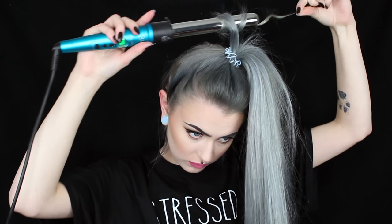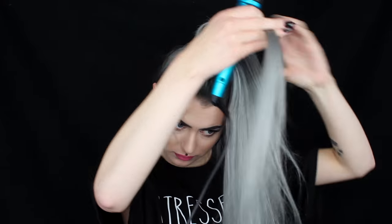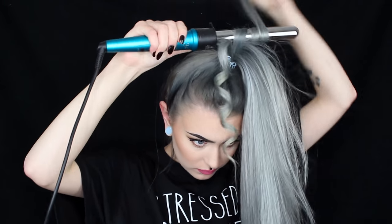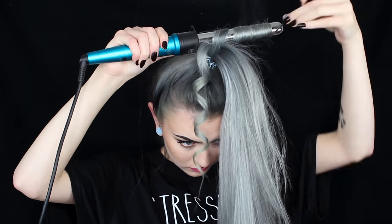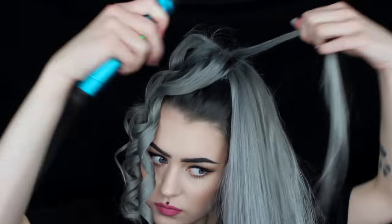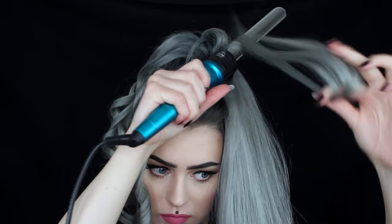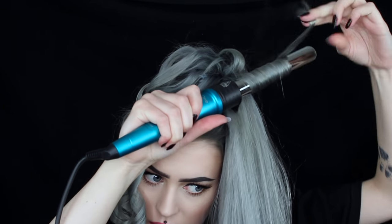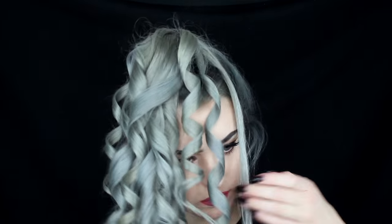All you do is curl the hair in your ponytail, and you can do this however you want — curls going forward or backwards, just however you feel like doing it. I did some curling forward and some backwards so I got a lot of volume. I used a medium-sized wand, but a bigger or thinner one would look great either way.